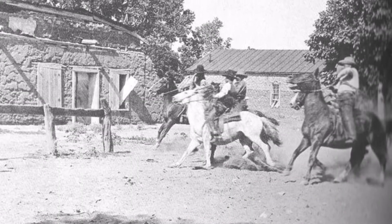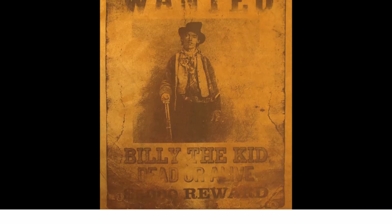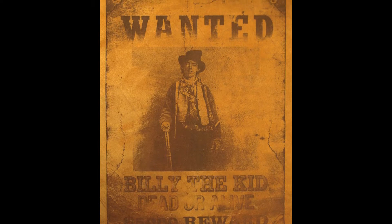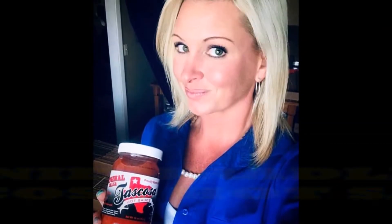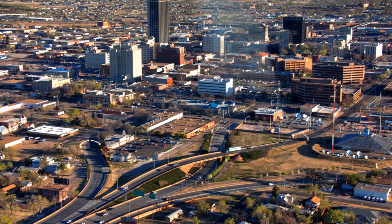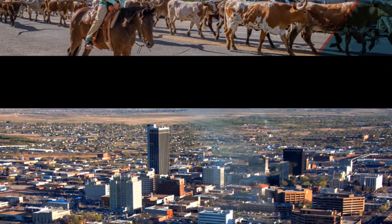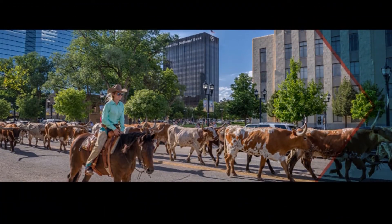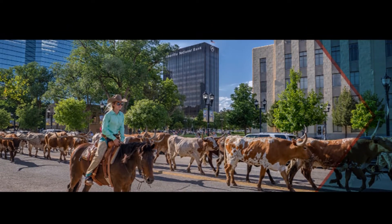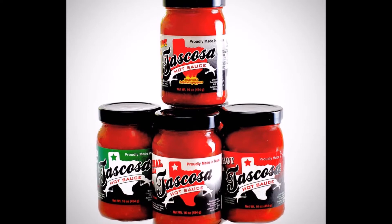They've also been known to have a few outlaws pass through that place, such as Billy the Kid. Wait a minute — that's no outlaw! Now, here in the Texas Panhandle, we like to think we've grown up a little bit the last 150 years, but we haven't forgotten our Wild West and Pioneer traditions here, like good hot sauce and locally owned businesses.